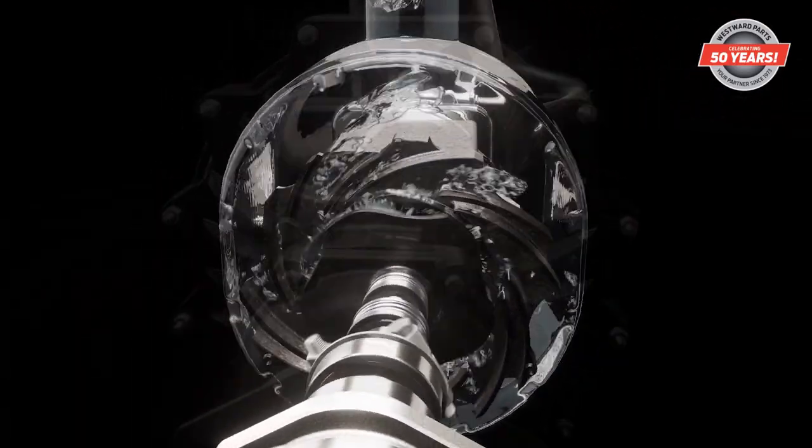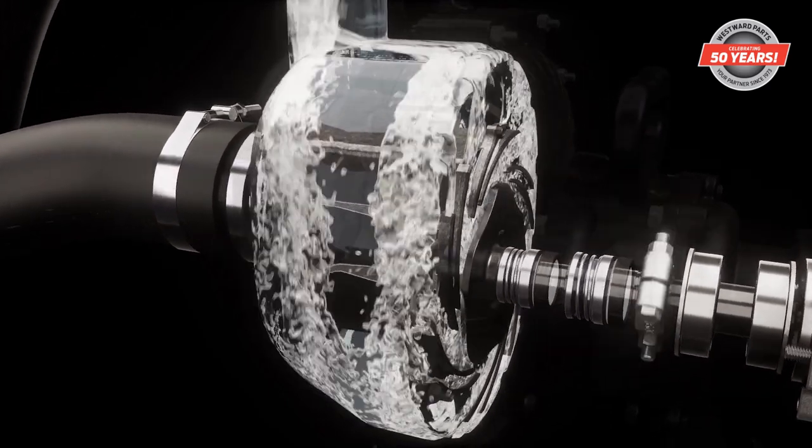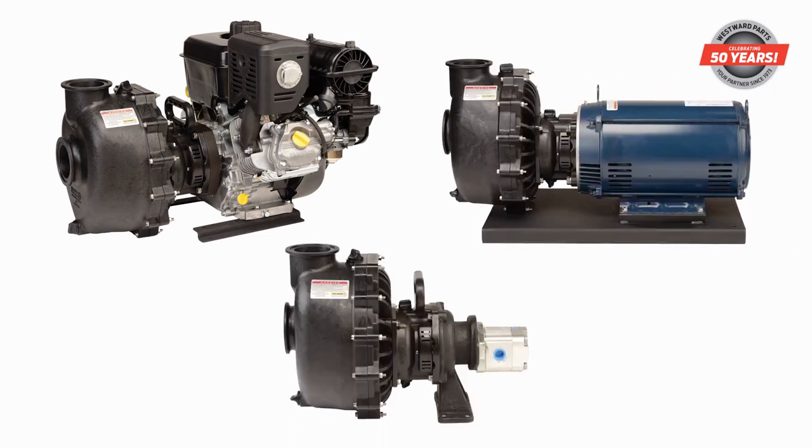Unlike traditional pumps that use a single flow path, FastFlow utilizes multiple fluid channels that maximize fluid flow through the pump. Available in gas, electric, and hydraulic models.